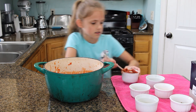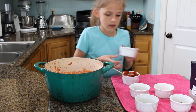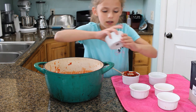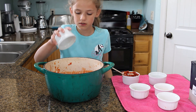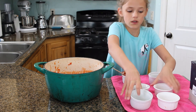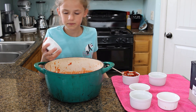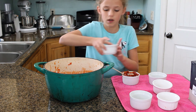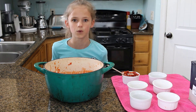Now we have some basil leaves — a teaspoon of basil leaves, a teaspoon of oregano leaves, a teaspoon of onion flakes. Make sure you use onion powder or onion flakes — you don't want to use onion salt or garlic salt. We also have a teaspoon of garlic powder and a quarter teaspoon of black pepper. Then after you taste it, you can add in some salt if you want.